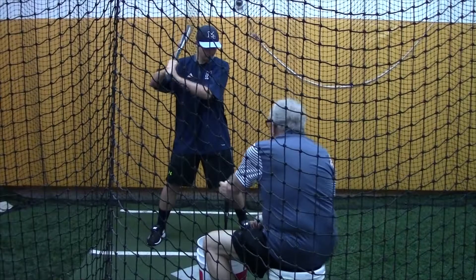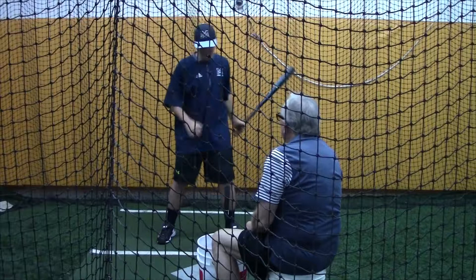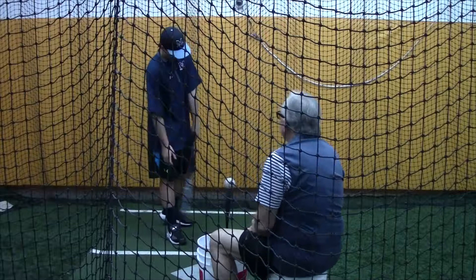Here we go, nice and easy. How's that swing? Pretty good — I didn't see you at least. That was a good swing.